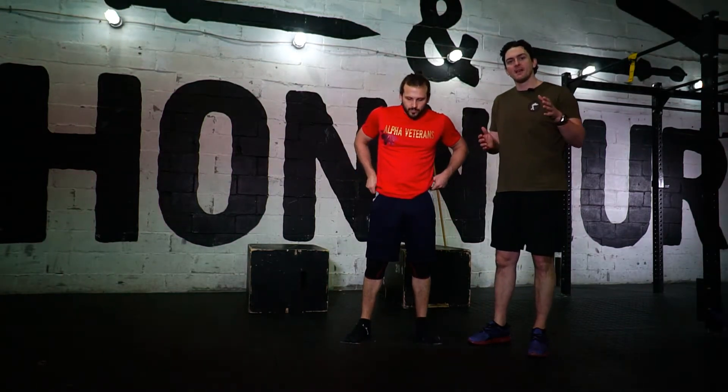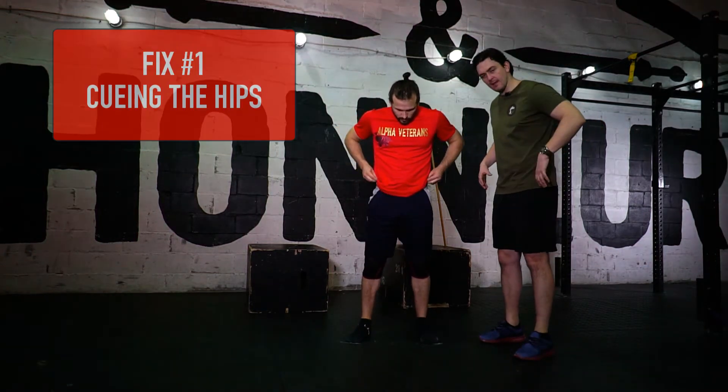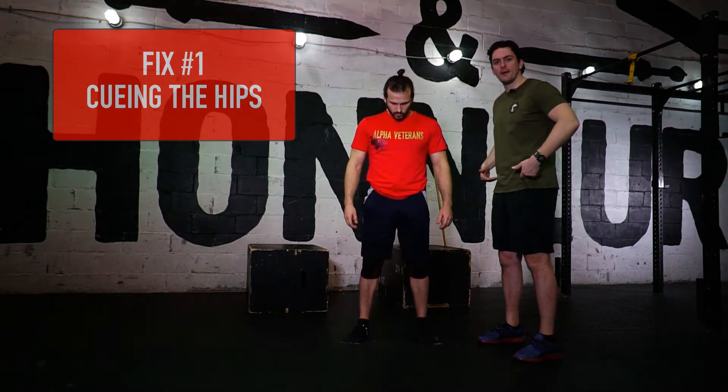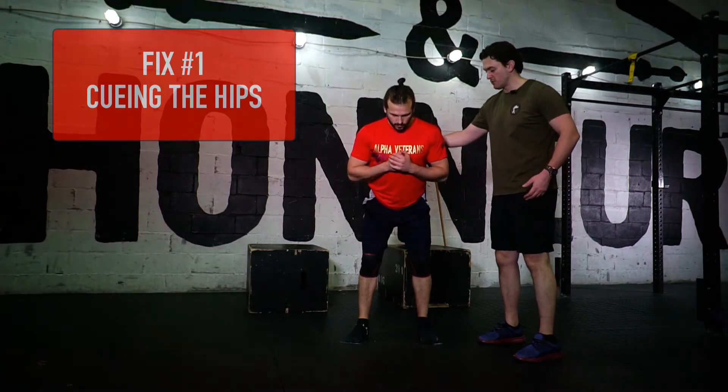So we're going to use Alex today, he's going to be my demo guy, and we're going to start with just a really simple fix for doing the hip hinge. I'm going to have Alex just take a normal stance, feet hip width apart, toes facing forward, and I want him just to hinge at the hips by pushing his butt back, and going down by keeping the spine nice and neutral.